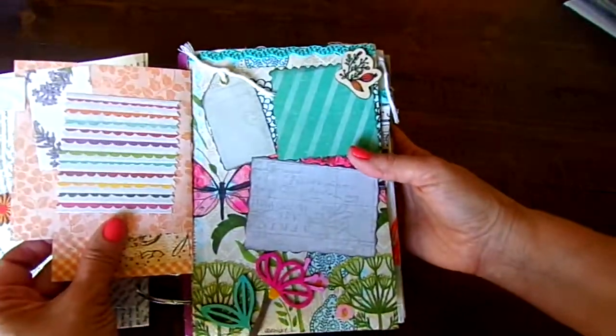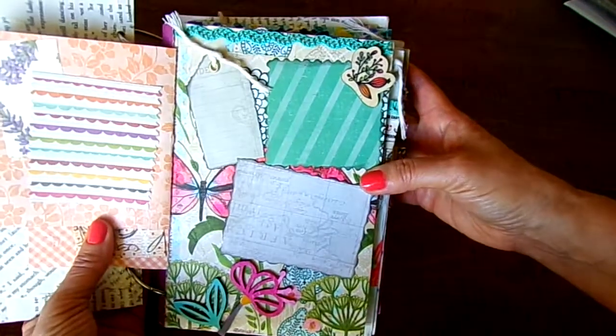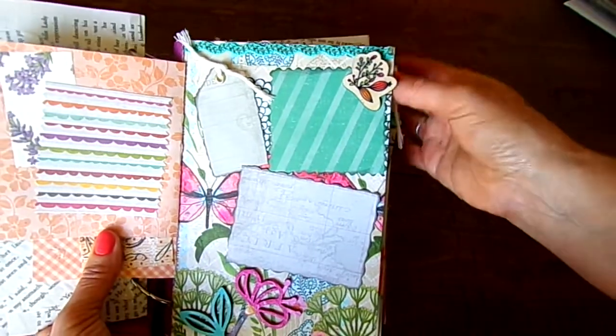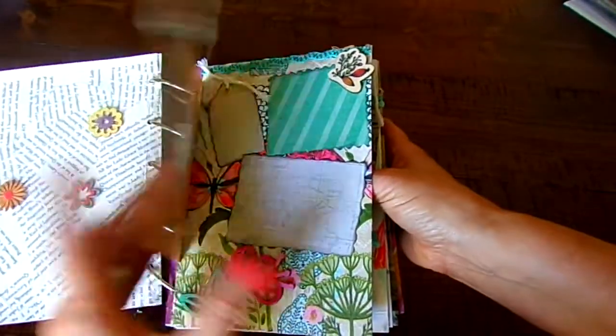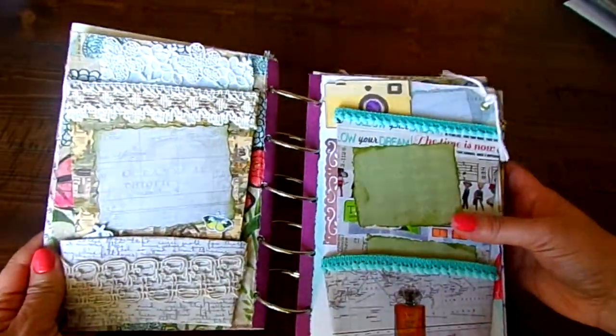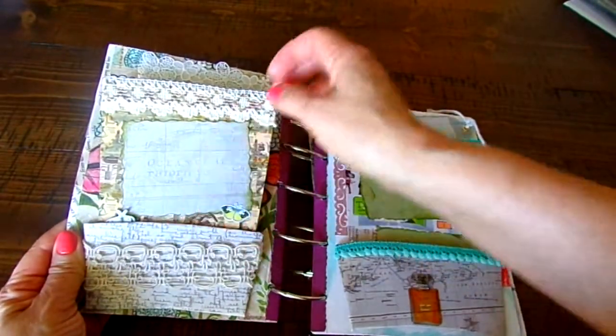Here are some of those little mini folders — so much opportunity. I have photos in the front and back, and then I have these little wood pieces that I found at the Dollar Tree. So just a lot of nice stuff. Here's some of that ribbon that Libby sent me, and she also sent me some napkins — I'm not sure if this is one of the napkins, but some of these napkins are inside.